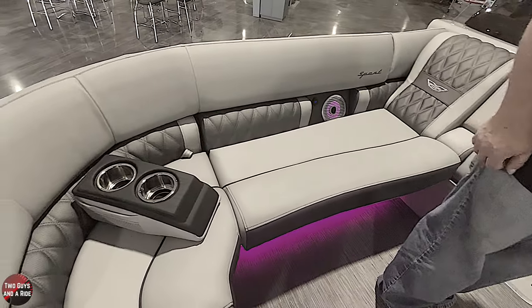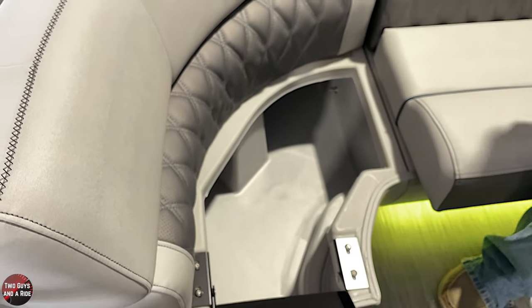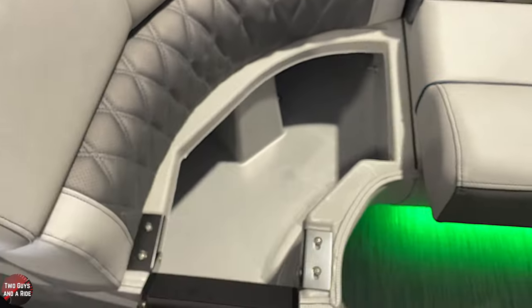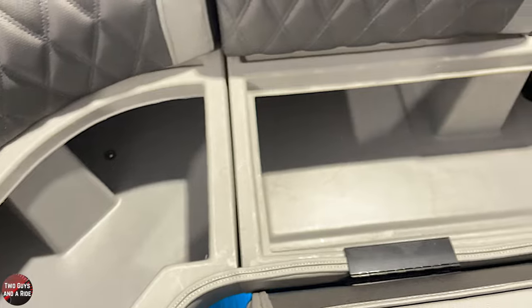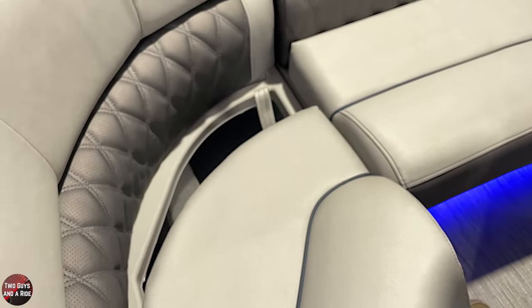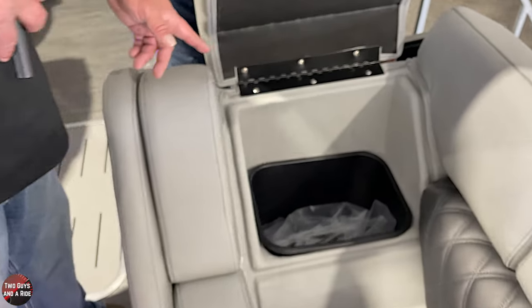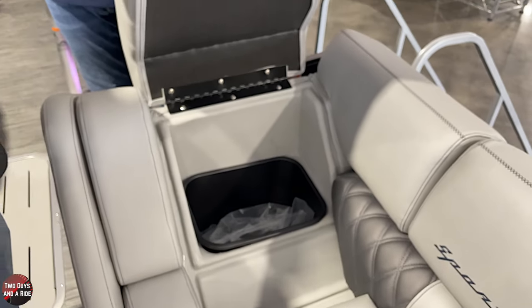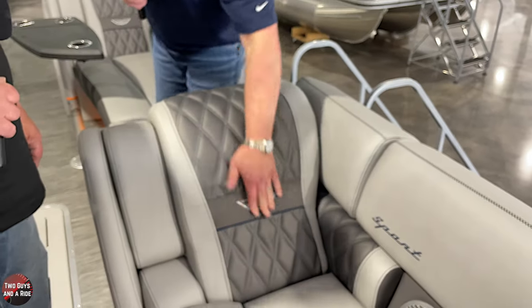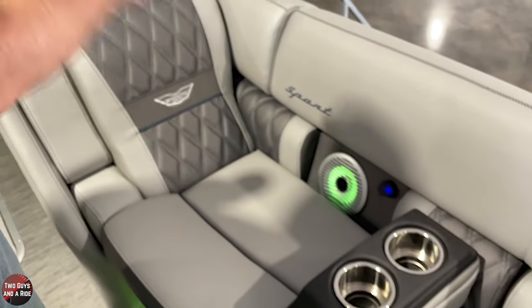Let's talk storage in the front. This section hinges up and you've got nice storage there. The chaise lounge end also has a lift-up section, and inside there's a waste basket - perfect for people not having to get up to throw something away. Underneath pretty much all the seats in the boat there's storage.